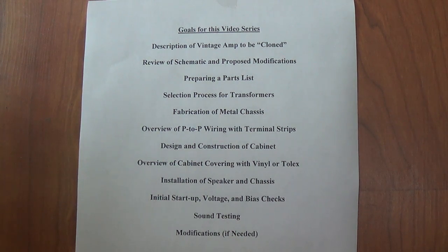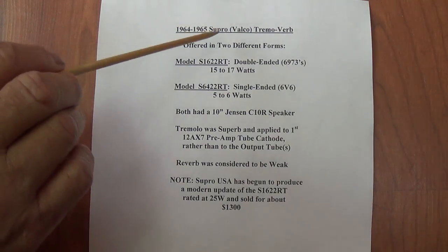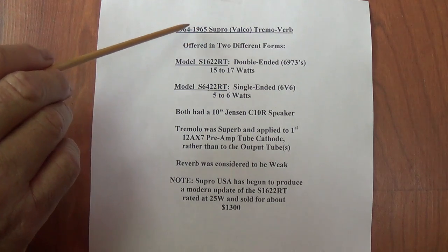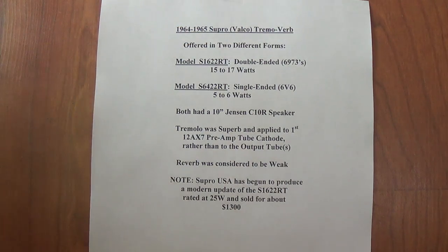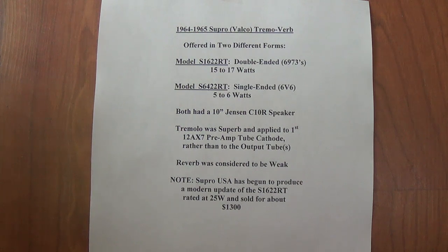If this sounds at all interesting, then please stay tuned and join us in this adventure. The vintage amplifier that I've chosen for this video series will be a Supro Tremoverb amp made by Valco between 1964 and 1965. Don't feel bad if you've never heard of it — I hadn't either until just a few days ago.